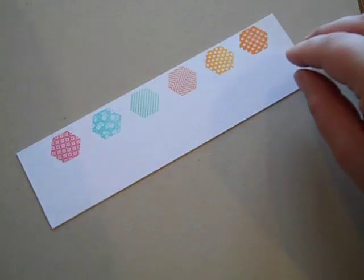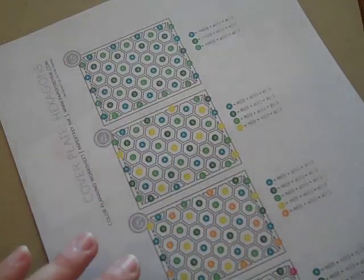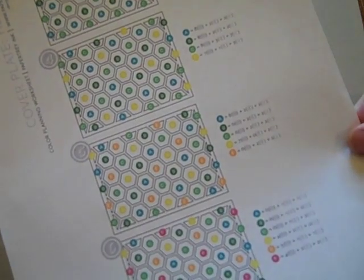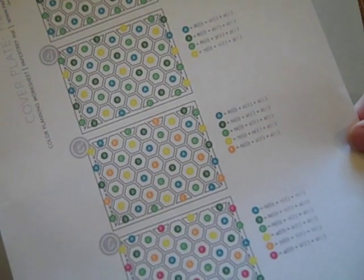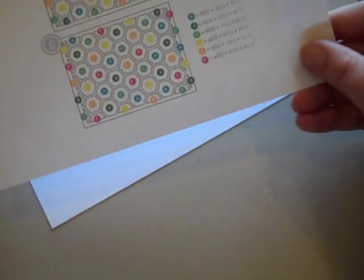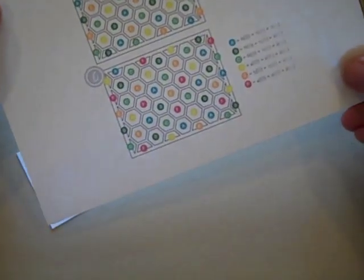What we're using in conjunction with this is a color chart I have available for free download on my blog. I found when I was playing with the cover plate initially, I was spending a lot of time messing around moving the pieces around so that colors weren't touching each other. So this chart breaks it down for you so that it's really easy to create a multicolor background without doing any of that experimenting.